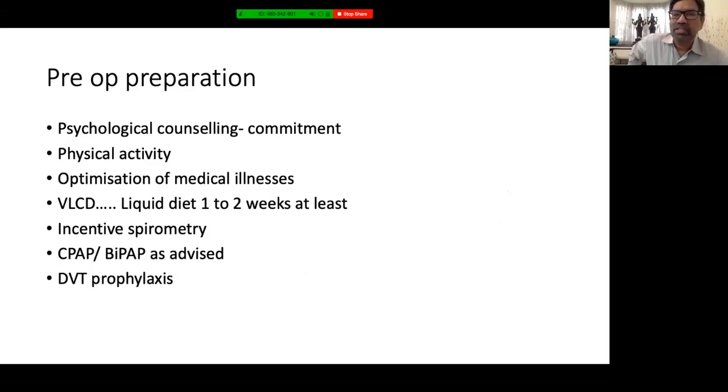Psychological counseling is exceedingly important in preparing the patient for surgery. Ensure the patient is committed, because surgery is not the end — it is just a beginning and a tool. The patient must follow nutritional advice and physical activity guidelines. All diseases must be optimized before proceeding. These patients need liver size reduction due to fatty liver, achievable quickly only by reducing carbohydrate intake — a very low-calorie diet, preferably liquid, for at least one to two weeks. Weight loss during this period indicates dietary compliance and likelihood of liver size reduction.